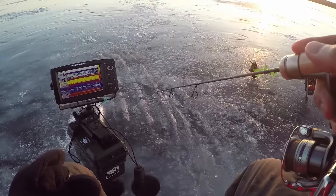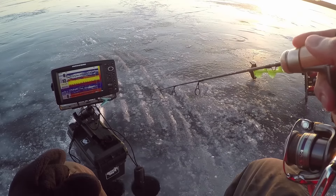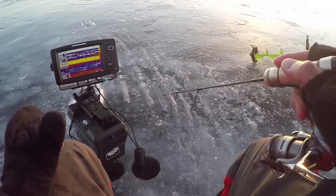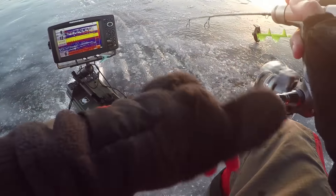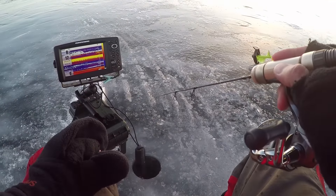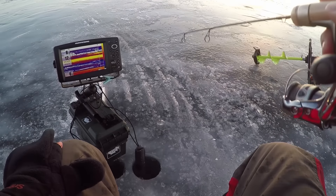Oh, you're kidding me. This fish — there we go. Oh, it came off. There we go — might be a crappie. Nope, bluegill. This one, this one. Oh, you see the rod load up a little bit there.